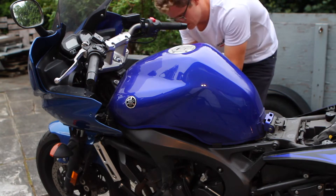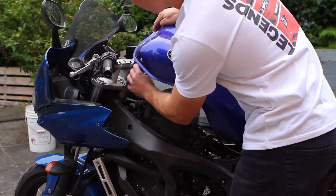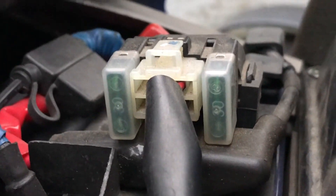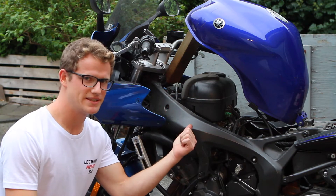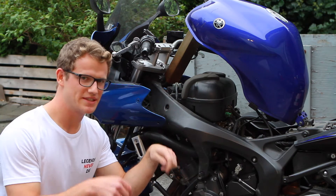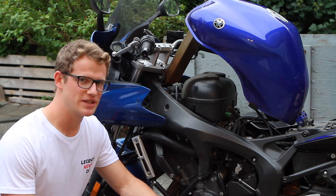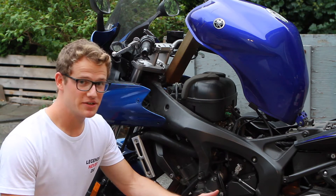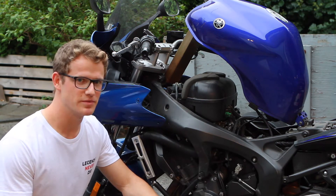To get to your battery you have to take your side plastics off and the top fuel tank bolts out. I like using a 2x4 to hold up the tank while I'm looking at the battery. With the fuel tank up you have access to your battery as well as your 30-amp main fuse, and I believe you have a spare fuse attached to it as well. With your battery exposed, disconnect the negative then the positive, and use your multimeter set to 20 volts DC to check voltage across the battery. You're looking for greater than 12.7 volts.